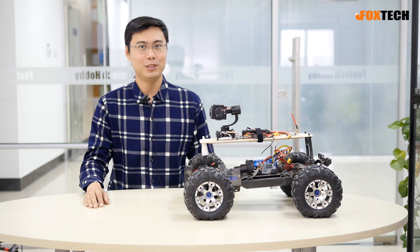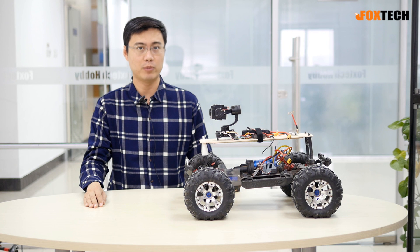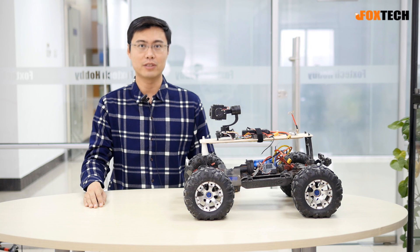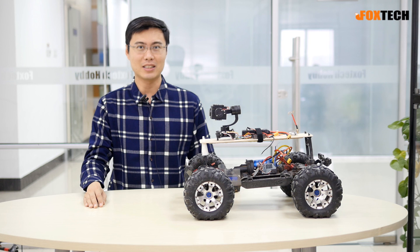I hope you enjoy the video. And if you like this product, you can go to FoxtechFPV.com to buy it. And if you like our video channel and Facebook, don't forget to subscribe us both on YouTube and Facebook. Thanks for watching. This is Foxtech.